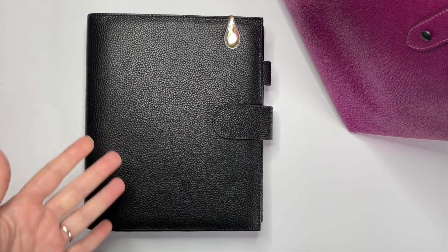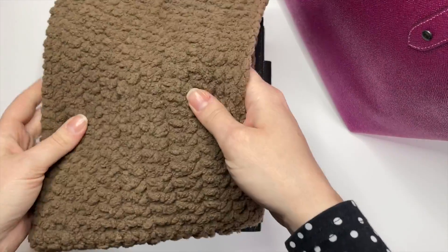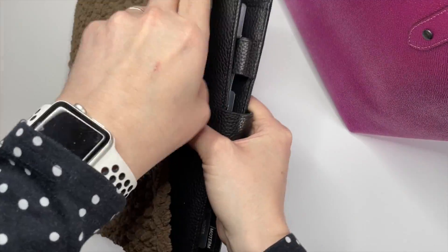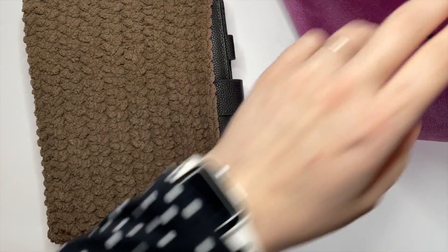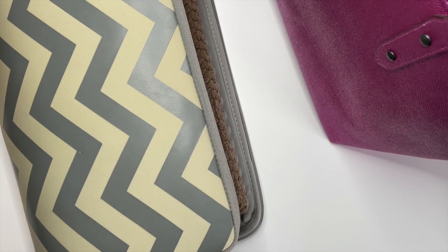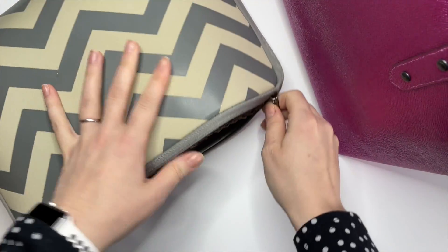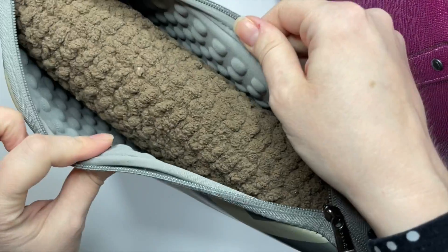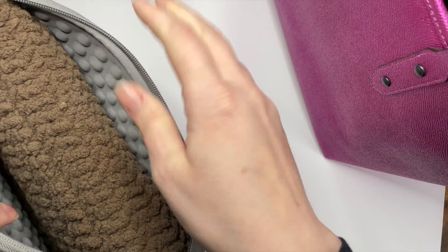Now I want to show you how I store my main planner. It's made of leather and I don't want anything to happen to it because I spent a lot of money on it. So I got this amazing crocheted planner pouch — it's just really beautiful. I put the planner in the pouch to make sure it stays protected, but it kind of sticks out, so I also have this laptop sleeve to put it in so that part is protected too.